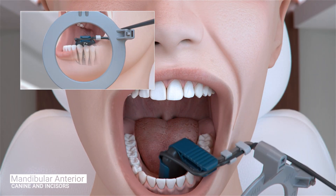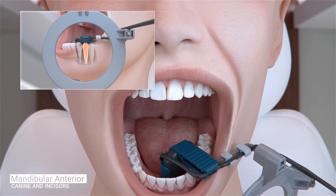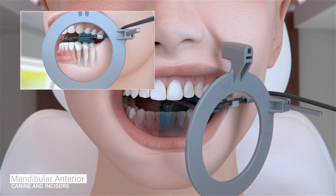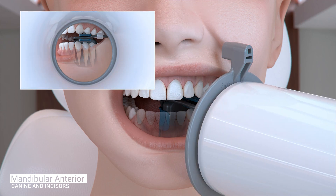Position the sensor so the canine is centered on the sensor and the sensor is parallel to the long axis of the tooth as much as possible. The tongue should be mildly displaced so the sensor can be inserted into the floor of the mouth and far enough away from the teeth as not to impinge on the mandibular curve. Ask the patient to gently close and slide the aiming ring as close to the patient's chin as possible. The cone of the x-ray emitter must be placed flush with the aiming ring and then trigger the exposure.